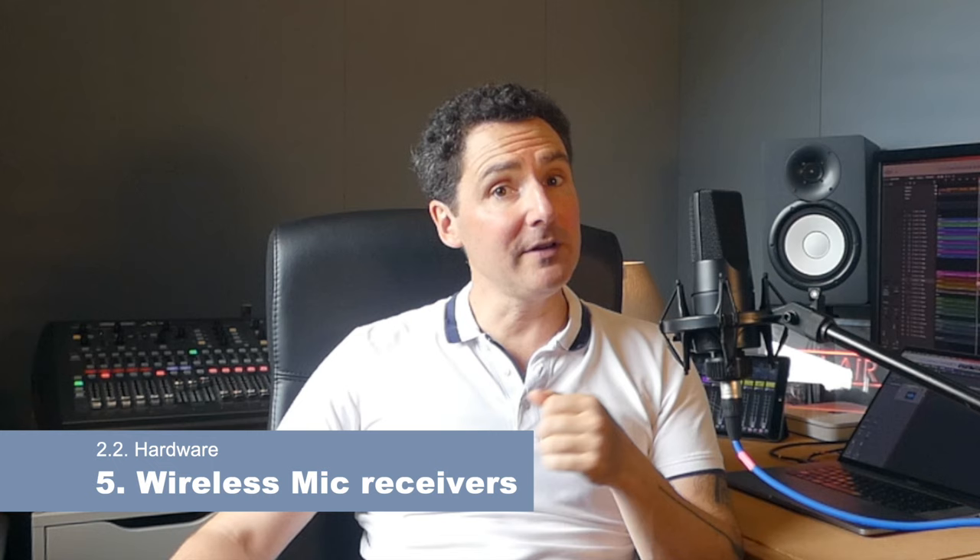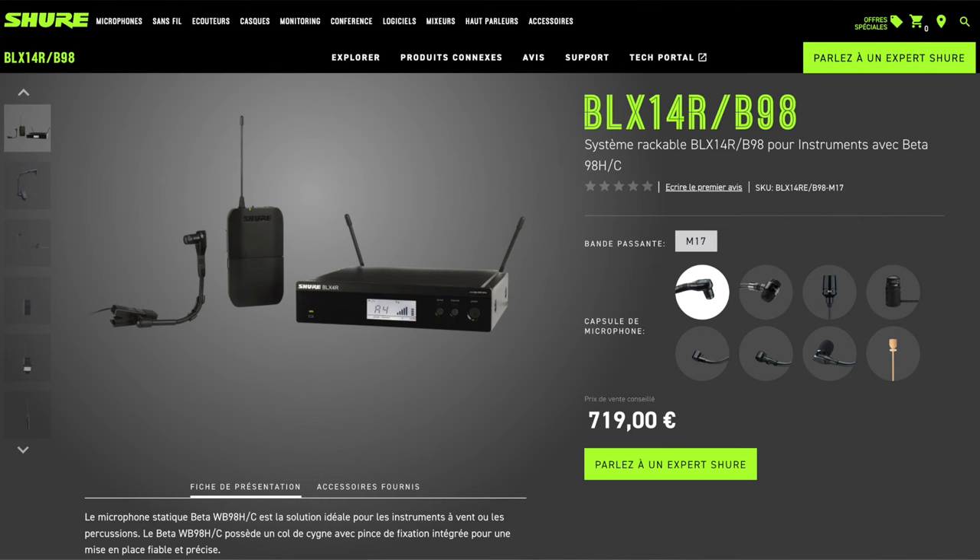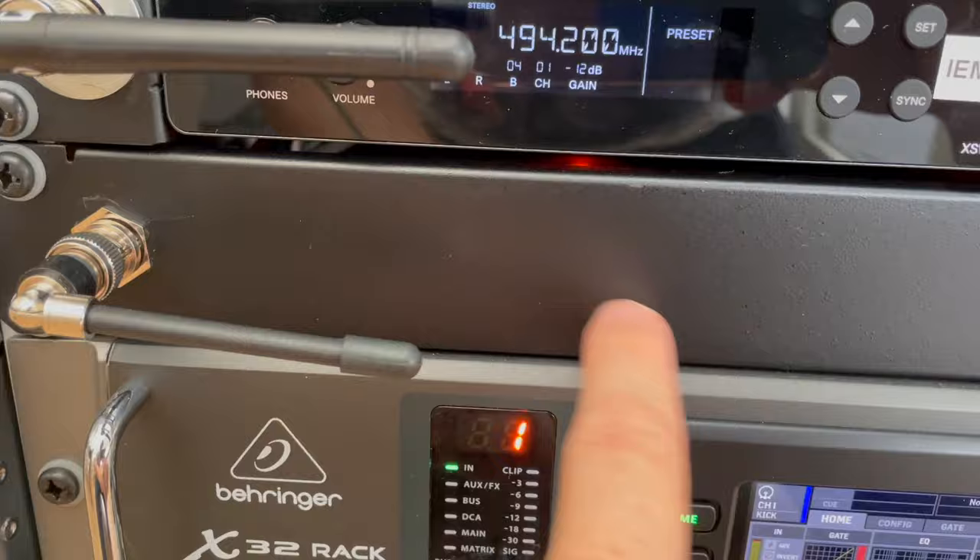For wireless microphone receivers — in our case, only the tenor saxophonist and myself — we have a Shure BLX14R B98Q25 wireless microphone receiver, purchased for 548 euros in 2017 and working great. However, our trumpet player wants to have one as well. Luckily, we have space in the rack to accommodate a second receiver, as you can see.